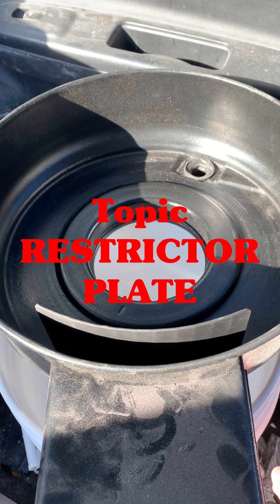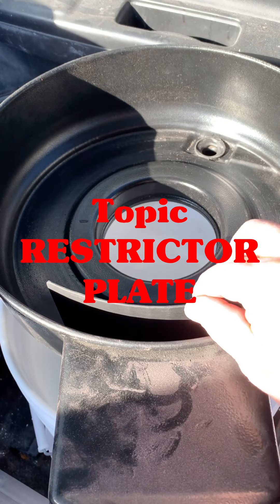Hello and welcome to my channel. Today we're going to specifically talk about the restrictor plate right here.